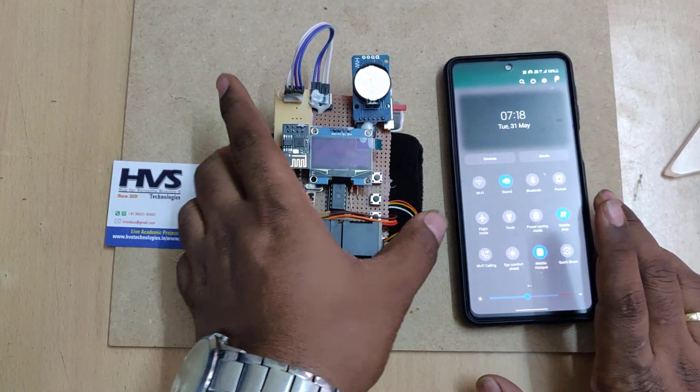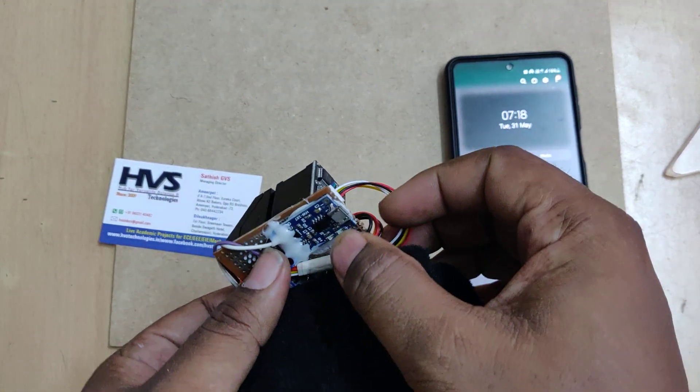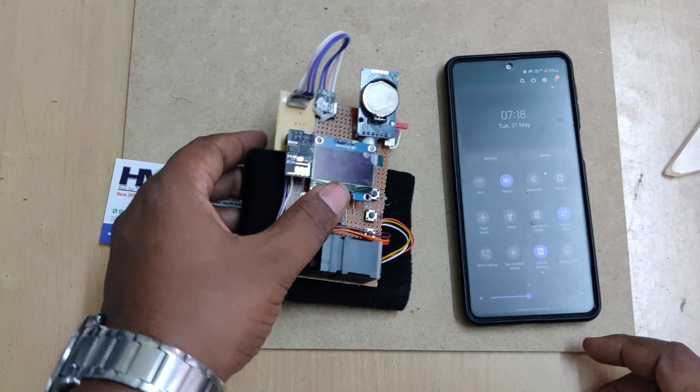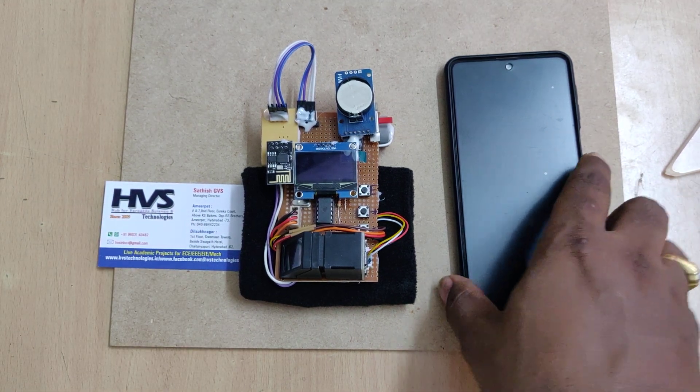Before switching on the kit, keep the battery fully charged. For that, just connect the B-type charger here. There is a light indication — whenever the battery is fully charged, the LED status changes from red to blue.